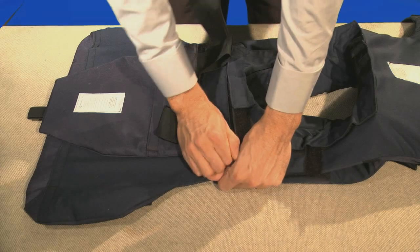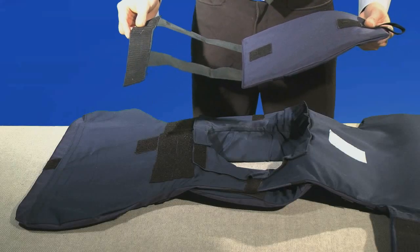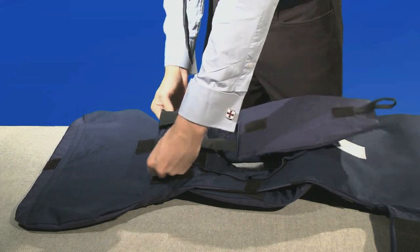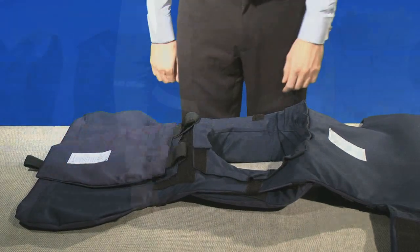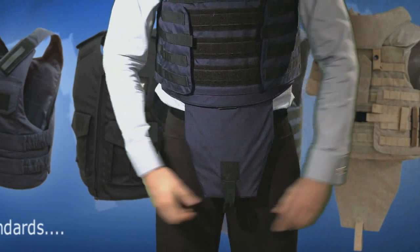The vest can be worn with or without the groin protection as it's removable. Most of the time, the groin protection is worn up inside the vest and is only deployed in high-risk environments. To engage it, simply place it over and fit the two tabs like so. You deploy it by putting your thumbs through here and pulling it down in one strong pull.